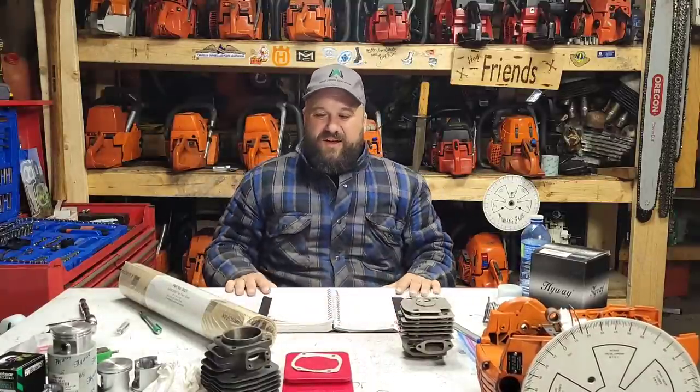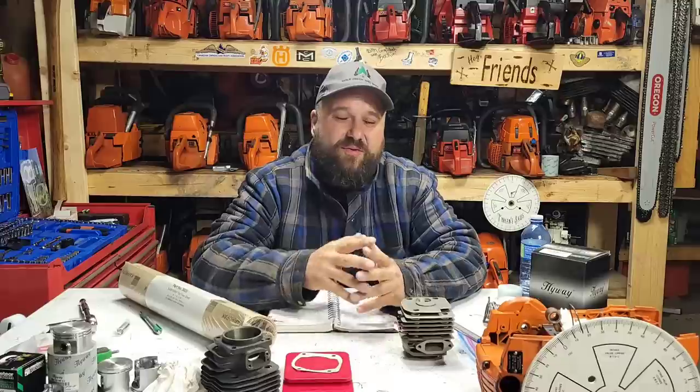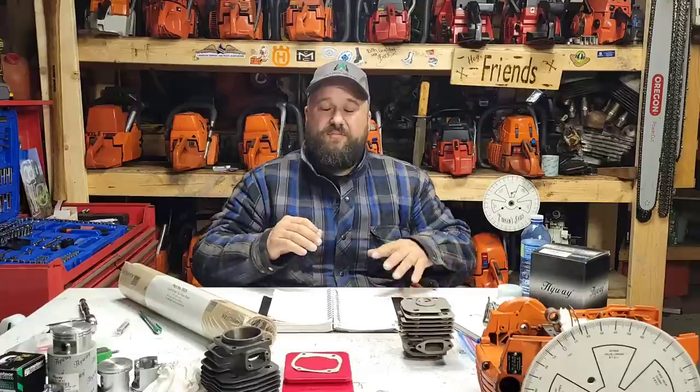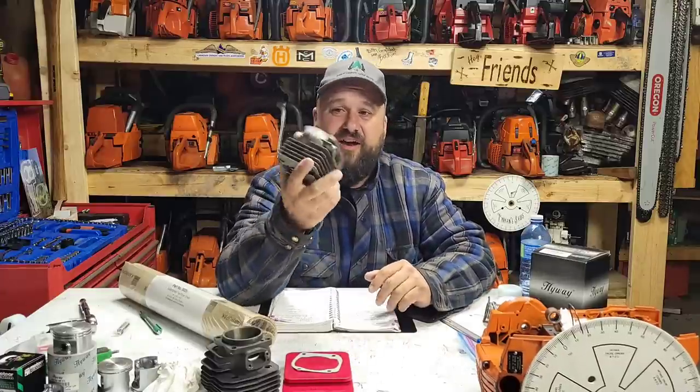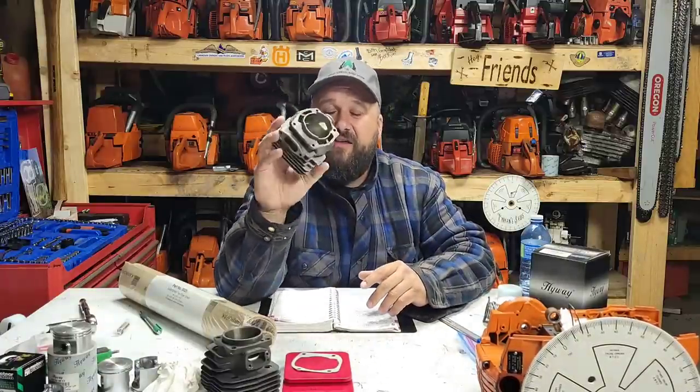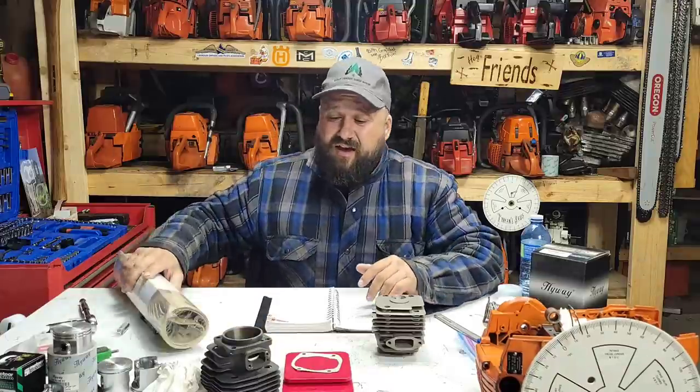Hey everybody, how's it going? It's Friday night in the shop, we made it through another week. I want to stop right here and say Iron Man, thank you for your support buddy, I really appreciate it. Iron Man did a super thanks on the last video — every little bit helps. You guys 100% support and keep this channel rolling.